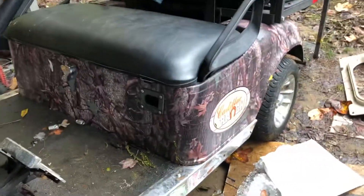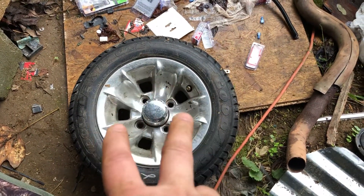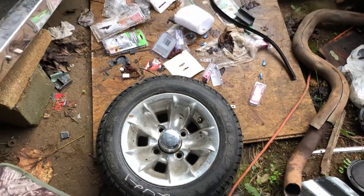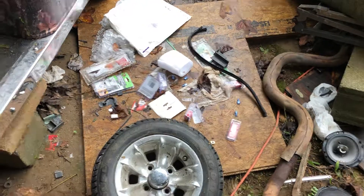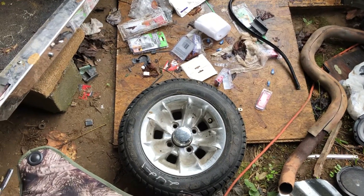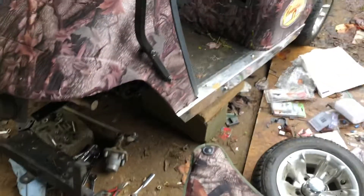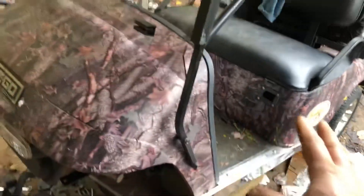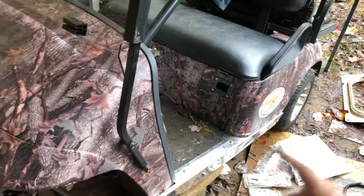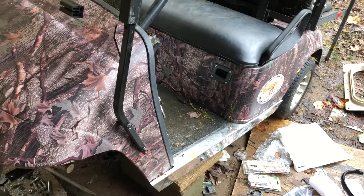I do have the small tires right now — you can see the 17s. I'm keeping the same 10-inch wheels but I got 23-inch Maxxis Bighorn clones, 23 by 7s, to put on these 10-inch wheels. I went from the stock cart with almost-dead batteries at 11 miles an hour on flat ground to now running 18 miles an hour on flat ground with two people.